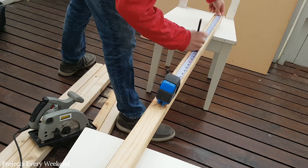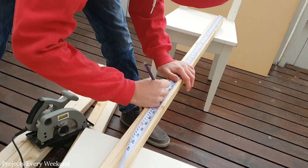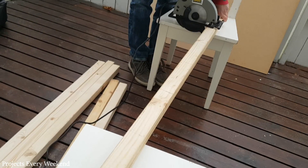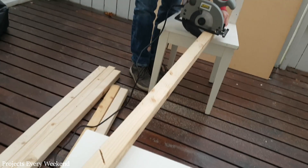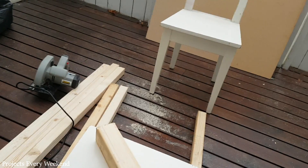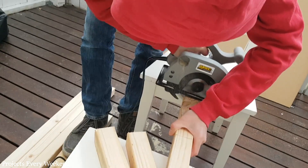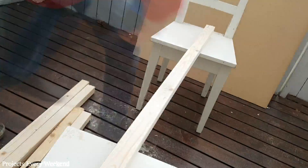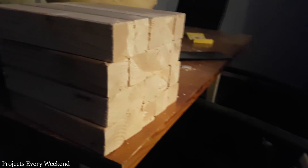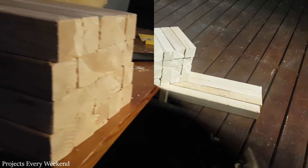So I marked at 21, 42, 63, 84 and 105cm. I cut them with a circular saw. I repeated on 3 more lengths to get a total of 20 pieces. Unfortunately most of the hyperlapse footage got lost but the principle is the same as before. I then took all of the pieces and smoothened down the ends with an electric sander. By the time I finished it already got dark so I decided to call it a day.